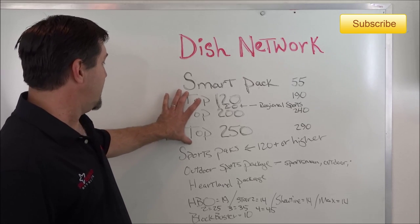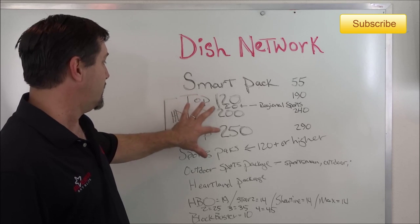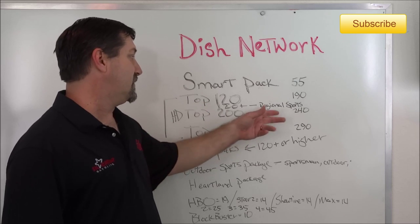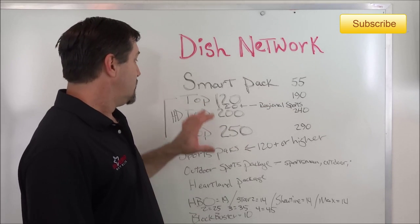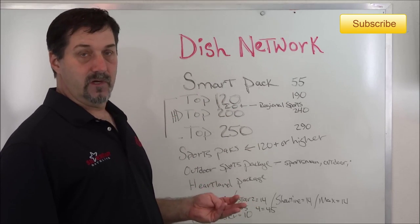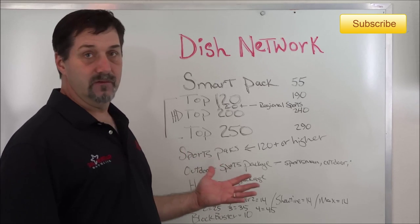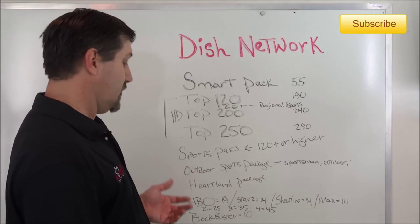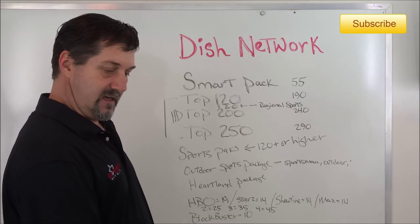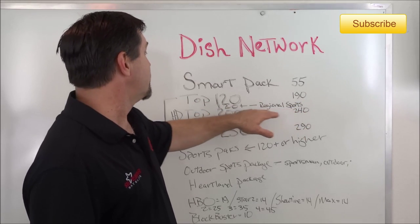The three main programming packages are Top 120, 200, and 250. After the 120, there is a 120 Plus that includes regional sports — things like Fox Sports Northwest, Root, Pac-12 Network, Big Ten, Longhorn Network, FXX, and SEC — so that package would be an additional cost.